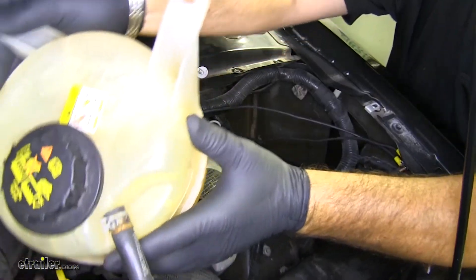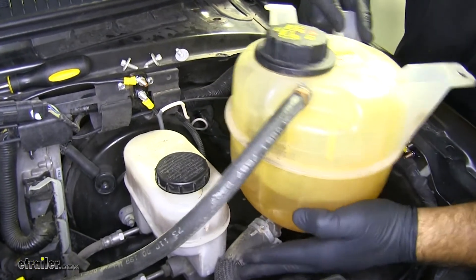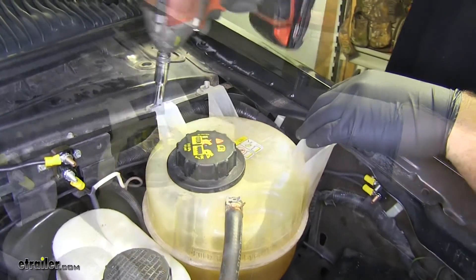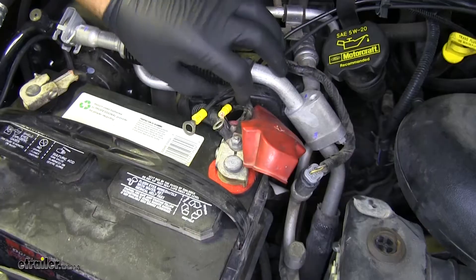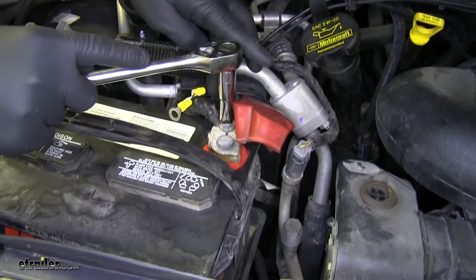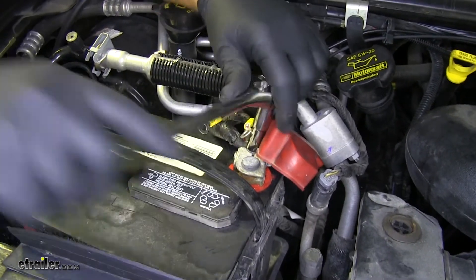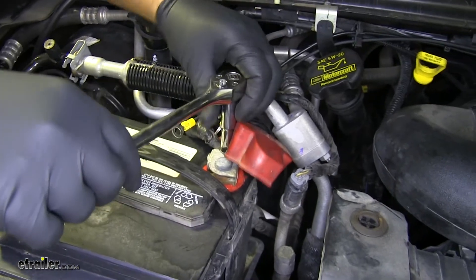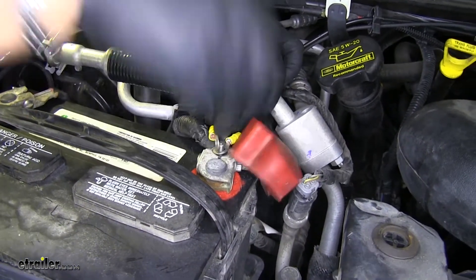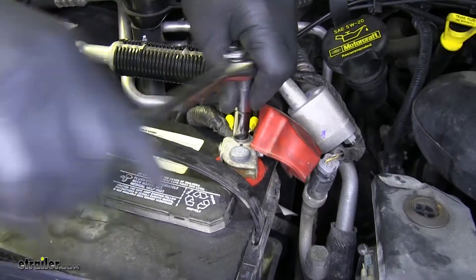Once we have everything connected inside, we can get everything buttoned up underneath the hood. Get our canister back in place here. Now we'll take our two wires with our ring terminals and hook them up to the positive side of our battery using a 10-millimeter socket. Once you put your ring terminals on, replace your nut and tighten it back down.